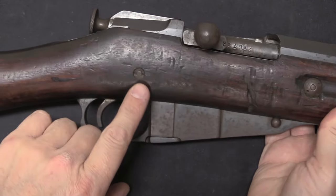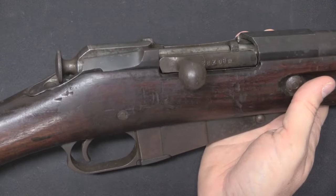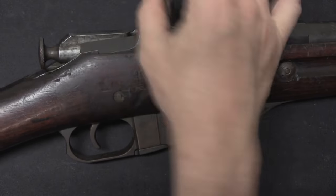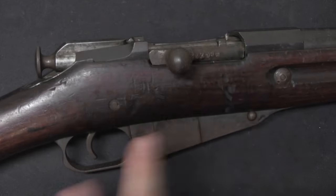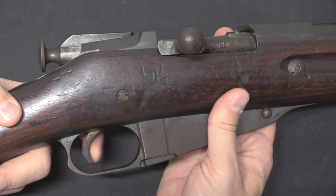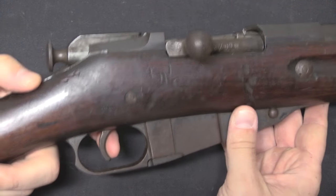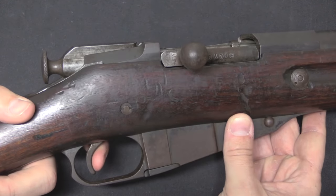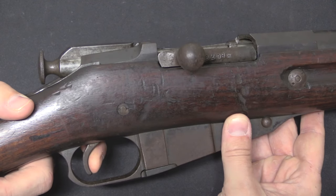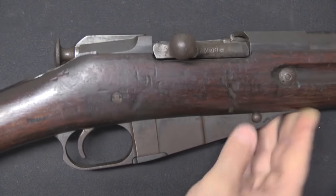We have a reinforcing bolt in the stock, which is unusual and interesting. One other thing in the action that the Estonians did was to improve the trigger — they really didn't like the original Russian M91 triggers. They wanted to give these rifles a two-stage trigger, coming off the lessons learned from their development marksman's rifles. So there's a two-stage trigger here with a pretty long first stage — a light take-up — and then you hit a wall, and then you have a really nice, crisp, clean break. It's a fantastically nice trigger.